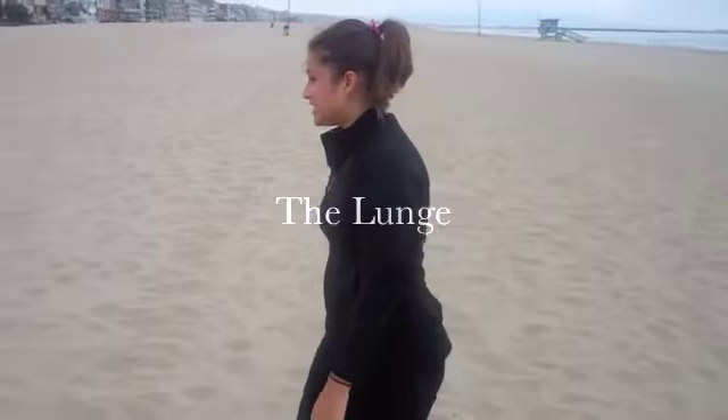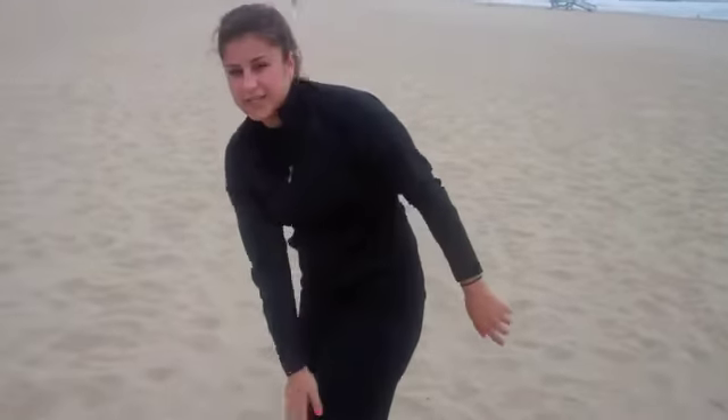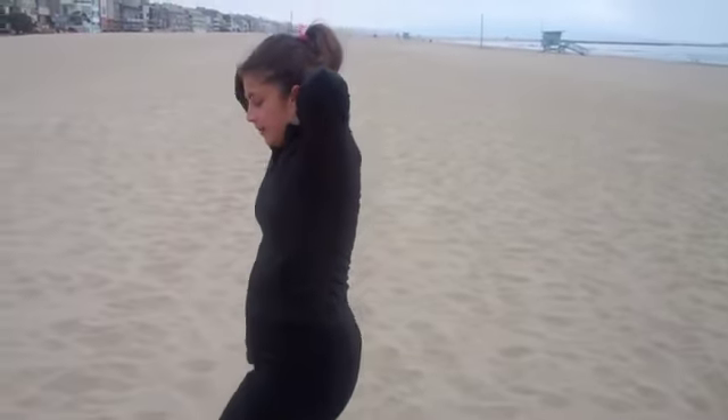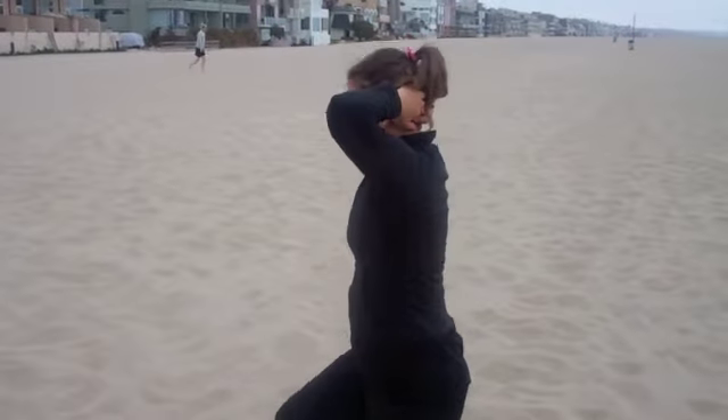Everybody knows the good old fashioned lunge, but you can put your arms behind your head and it helps you hold your form. Make sure your knee doesn't go over your toe, and step down like that.